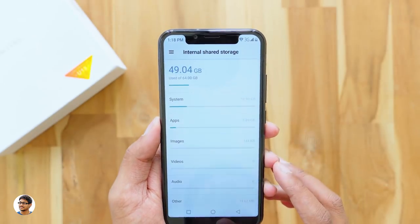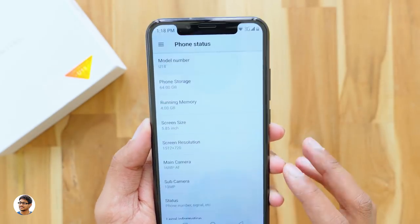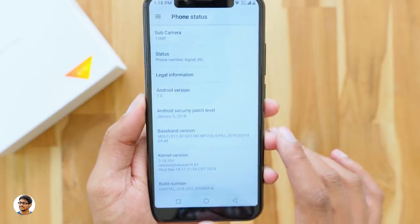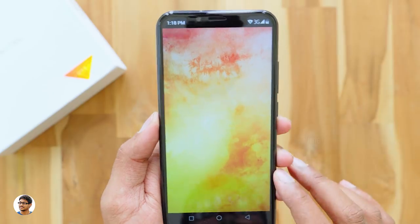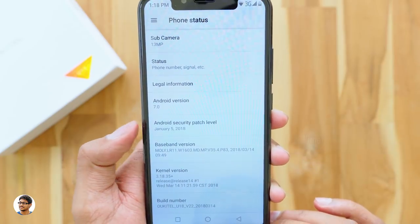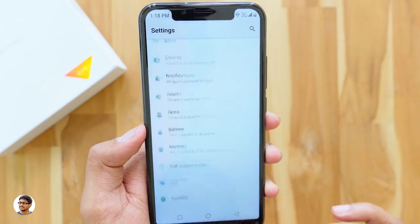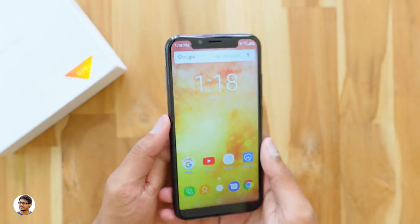The U18 has 64GB of internal storage. After installing a few apps and games, there's still 49GB of free space — out of the box you get about 51–52GB of usable space. The phone runs on Android 7.0 Nougat, and the security patch level is January 2018.